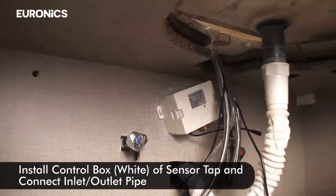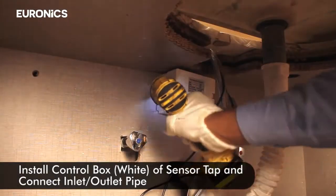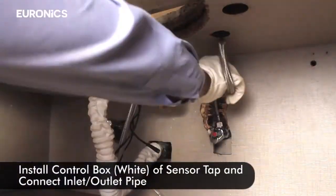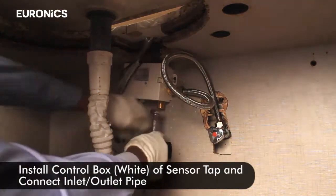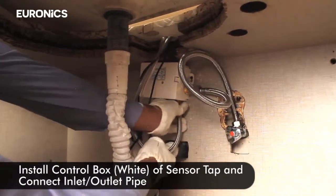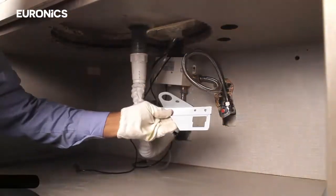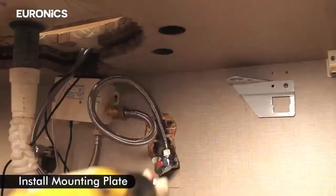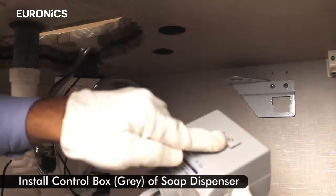Install the control box of the sensor tap and connect the inlet and outlet pipe. Then install the mounting plate.